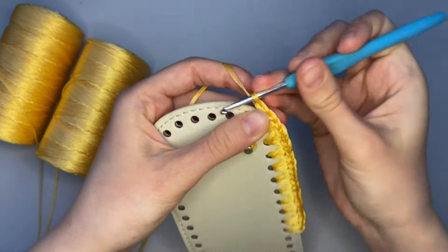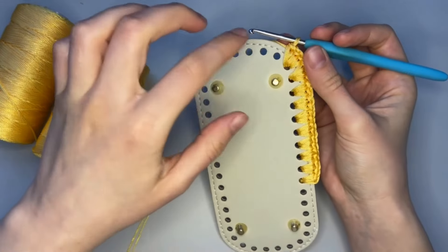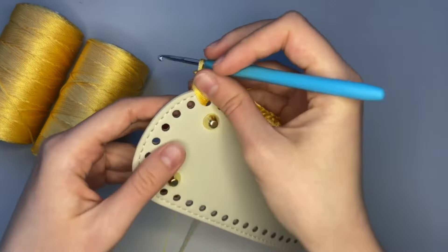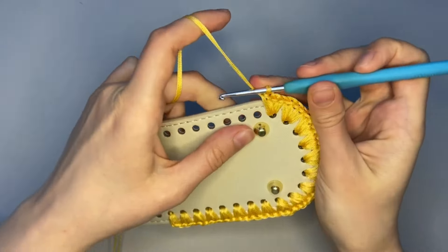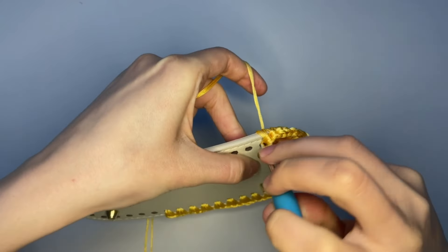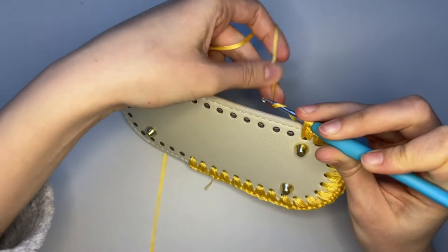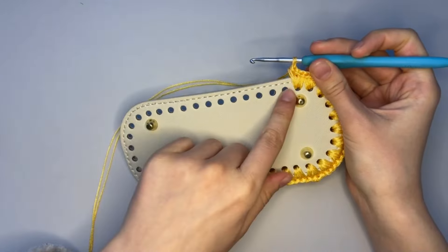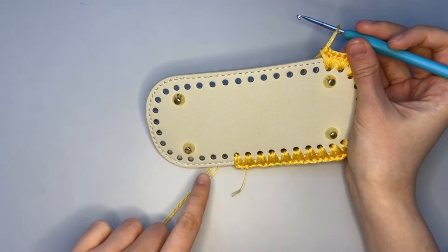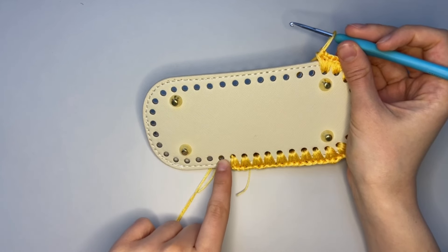I start making my crochet from this side where there are some legs — I call them legs — you'll see why. At this corner point I want to show again: three single crochet at the same hole — one, two, and three. Then you continue making two single crochet in each hole. We start with three at the corner, finish there, and then do two single crochet in each hole all the way through.